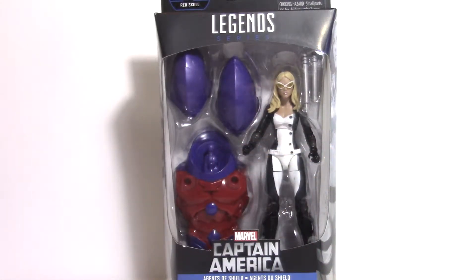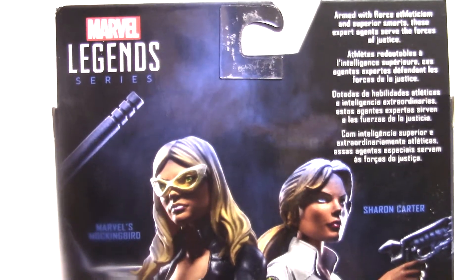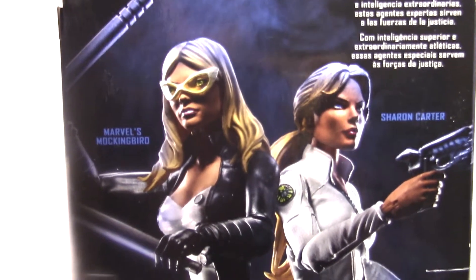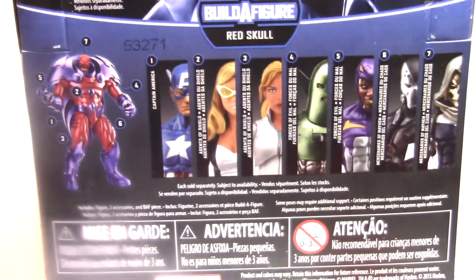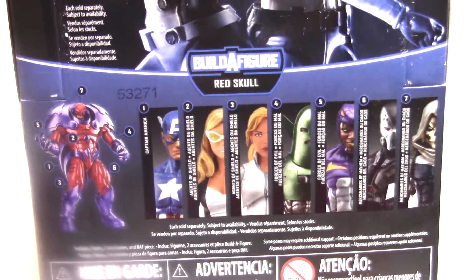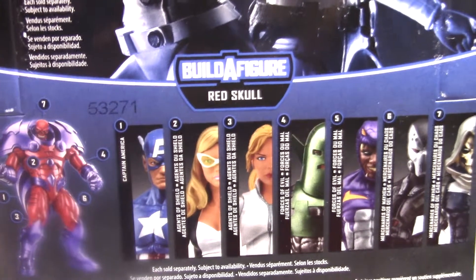Let's take a look at the back of the box for you guys really quick. Here is the back of the box. I've already read that blurb in a previous video — it's the same thing, so watch our other videos. Marvel Mockingbird and Sharon Carter on the back there. There's the lineup: Captain America, Mockingbird, Sharon Carter, Whirlwind, Copperhead, Scourge, and Taskmaster with the Build-A-Figure Onslaught. And there are the piece numbers — feel free to just pause the video.